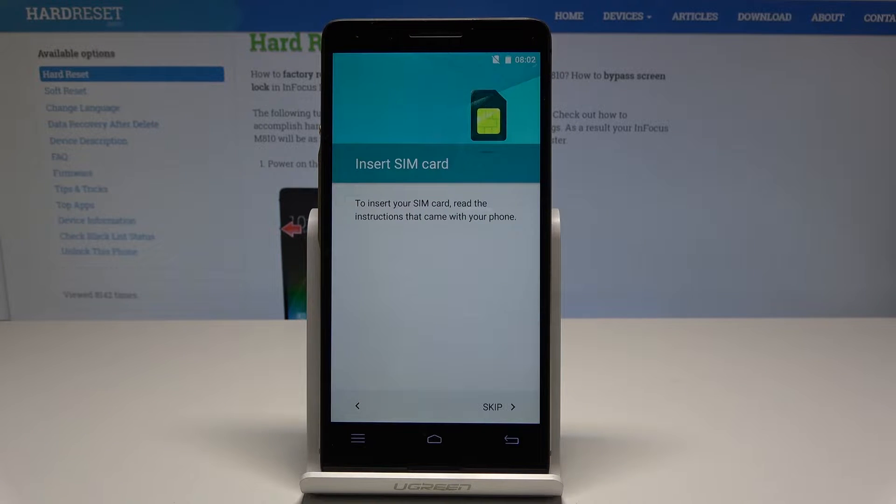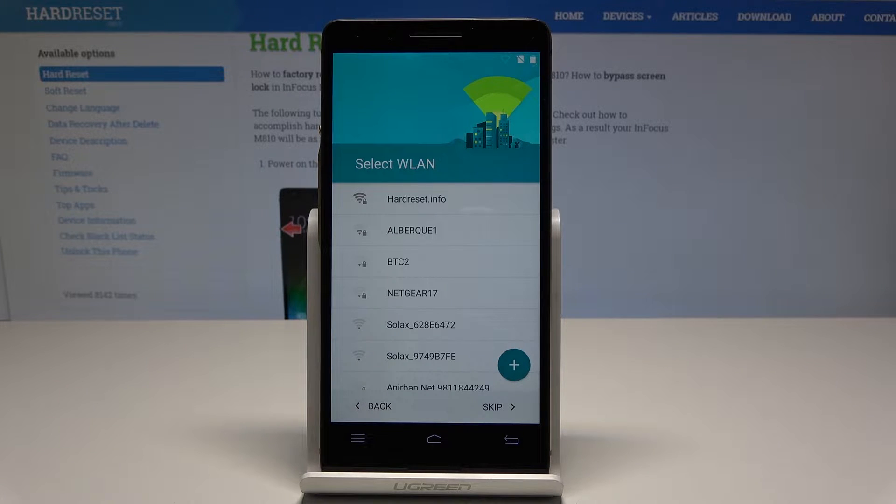Here you can also insert a SIM card. It's not necessary — you can easily skip it by using the skip button. Let me activate my device without the SIM card.